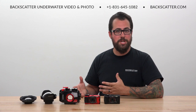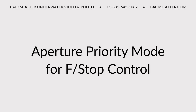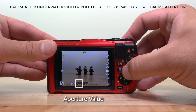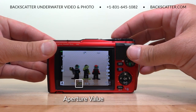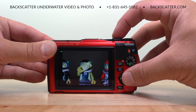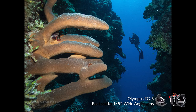Now let's switch gears and satisfy our inner camera nerds with some more advanced features worth geeking out over. For maximum exposure control, the TG-6 offers aperture priority mode. This allows us to control our f-stop and select from a few different variable aperture values, which are based on the zoom level of the camera. When zoomed in all the way for macro shooting we can take this to f/18, which is awesome for dark backgrounds and knocking out ambient light. For wide angle shooting, just zoom the lens all the way out and set it to f/8 for nice sharp corners when using a wide angle lens, along with a greater depth of field and darker backgrounds.